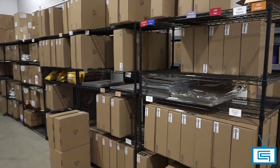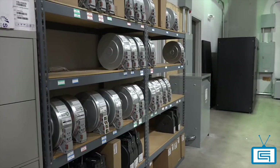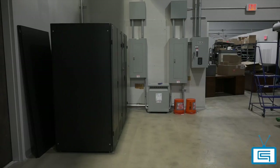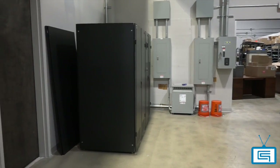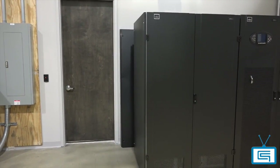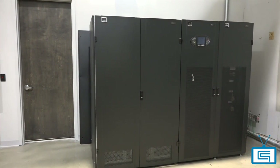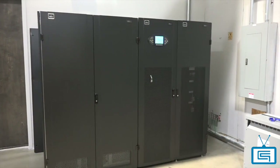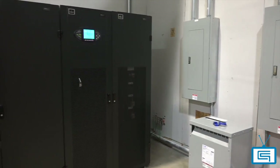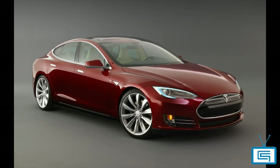Our extensive array of consumable inventory helps us provide materials and parts for over 400 customers, often allowing for next-day delivery for the majority of orders. These gigantic towers on our left are our UPS apparatuses, or Uninterrupted Power Supplies, that help keep our operation going in order to help keep yours going as well. This means that when the electricity goes out, they will provide near-instant emergency power. The output is 80 kW, which is almost as powerful as a Tesla car, but not as fast or sexy.